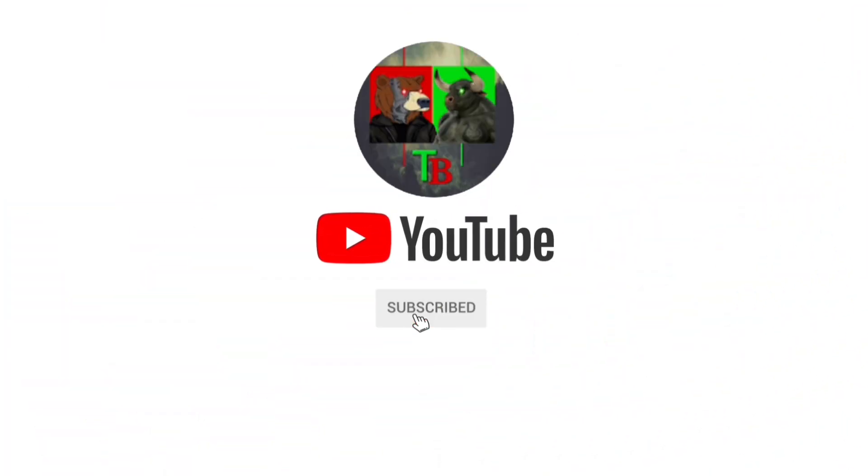Alright traders, I hope you found this video helpful and enjoyable. Thank you for watching, and I'll see you in the next one.